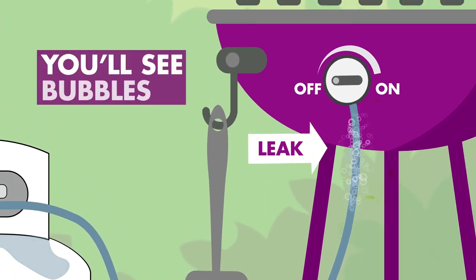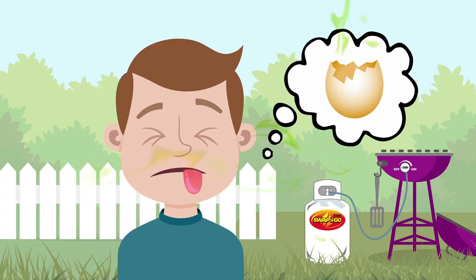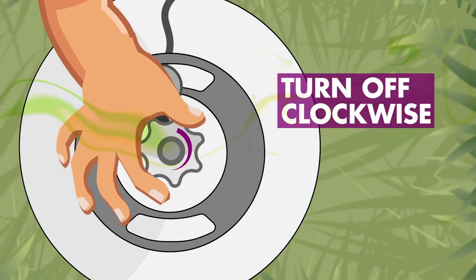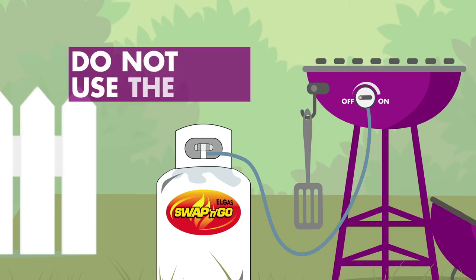If there is a gas leak, you'll see bubbles forming and maybe smell the rotten egg odor that we put in LPG for safety. If so, turn off the gas bottle immediately and do not use the unit until it is rectified.